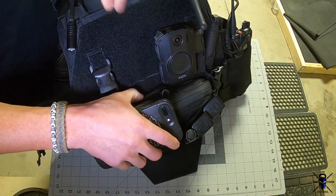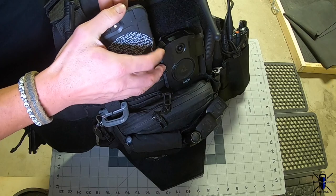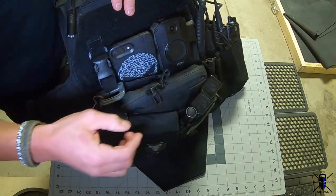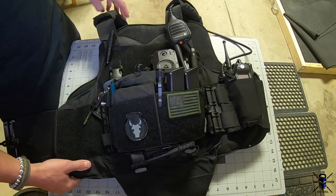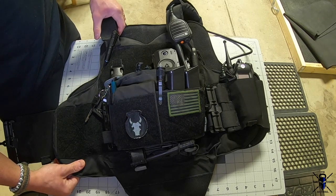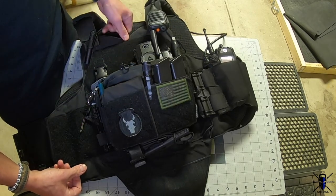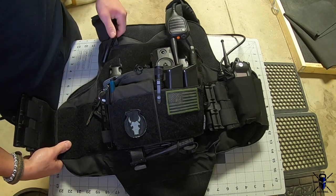The total weight of this vest with the plates, pouch, radio, and everything is 14.8 pounds — honestly not that heavy. There's also a kangaroo pouch on the front; I use it for my phone, just slide it right in. Note that when you add a body cam it takes that kangaroo pouch out of play. Let me know in the comments if I missed anything or if you need more info. I kind of breezed over the Spiritus pouch since the main review was the vest, but I can do a dedicated video on that.